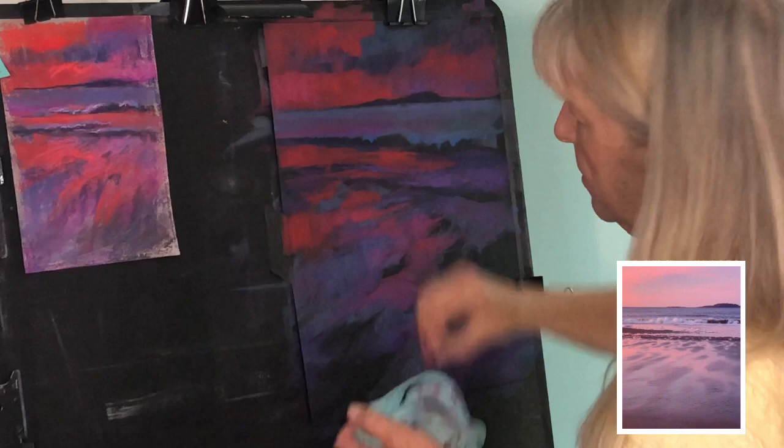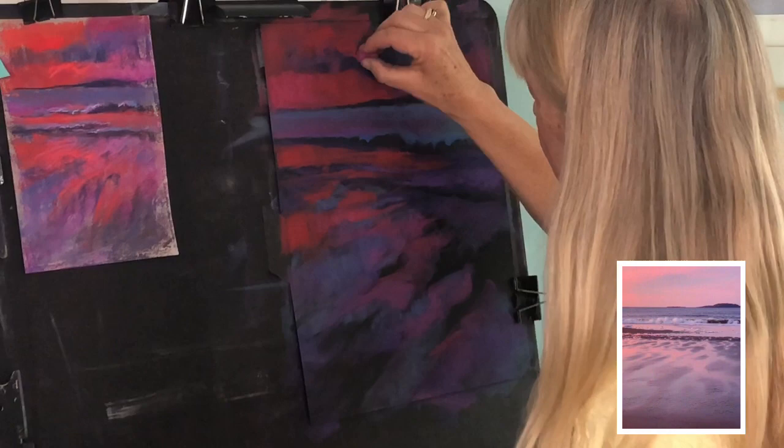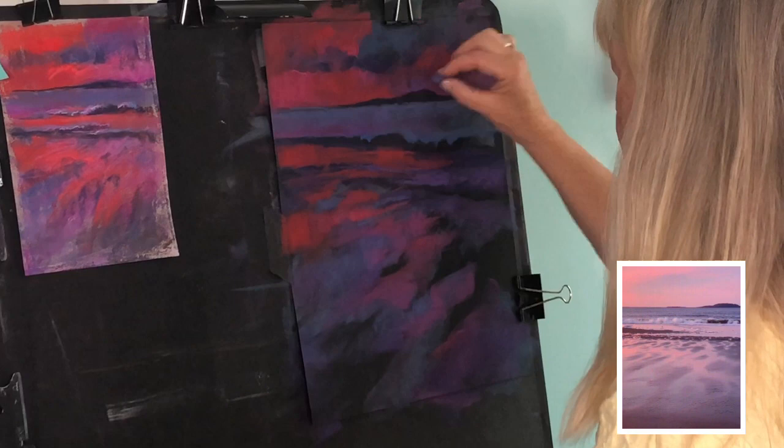Here all the color is coming from the light in that sky. The sand, the island, and other aspects are just being grayed down and losing the intensity that gives them their local color, whether it be green or brown or something. All along I keep telling myself: simple, simple, simple — keep it simple. Make each stroke count.